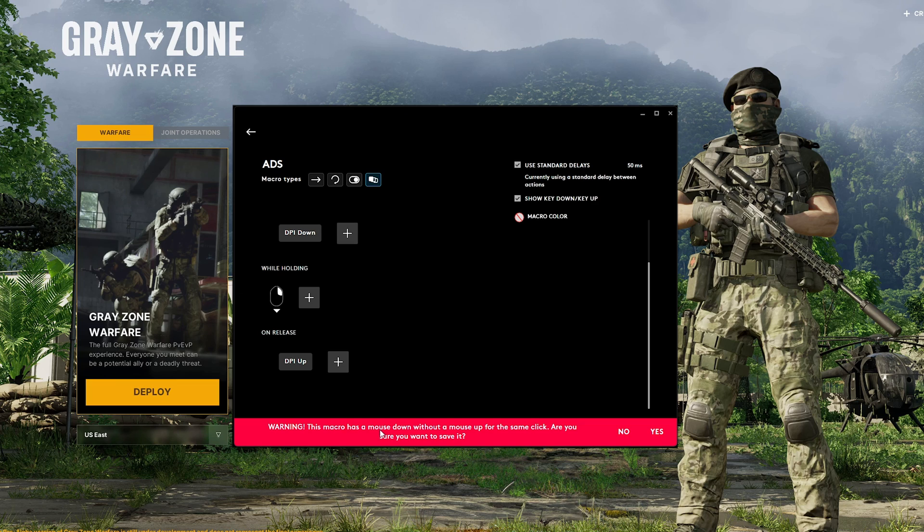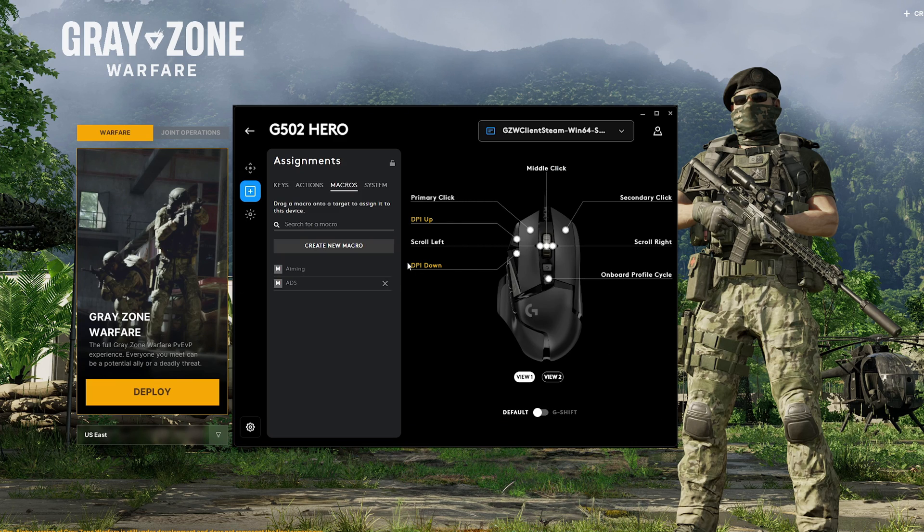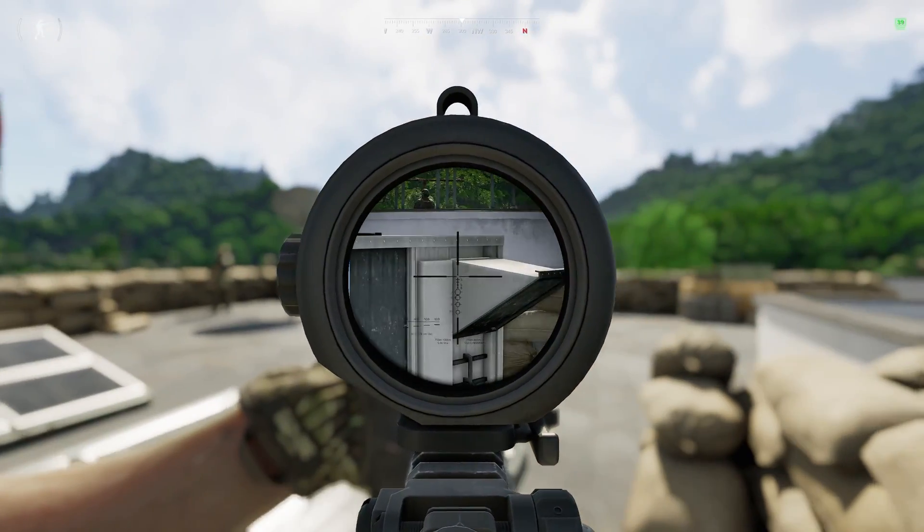So to give you a warning here, there's no mouse up — it's only mouse down. And we want to click yes to this. So once we have our macro here, we want to bind it to the secondary click. So we just drag this over here. And now, whenever we hold right click, it's going to shift our DPI down.